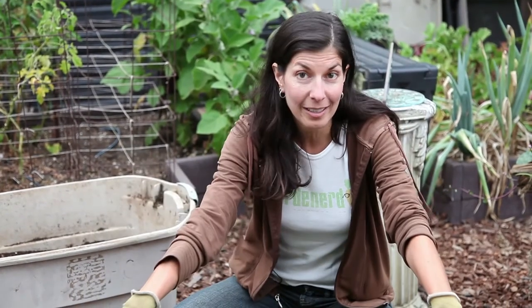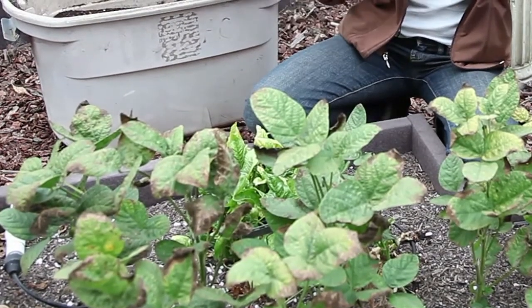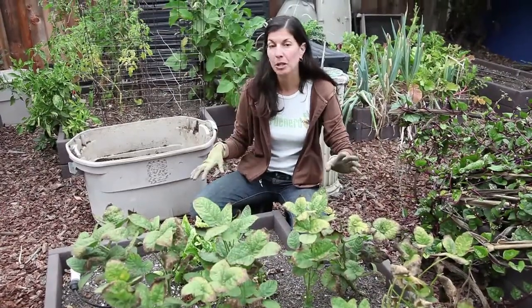So what we're going to do — this was our edamame bed, but they're done and now we're going to pull them out and add some compost, some fertilizer, reset the drip irrigation, and then we'll be ready to go. Here's how you do it.